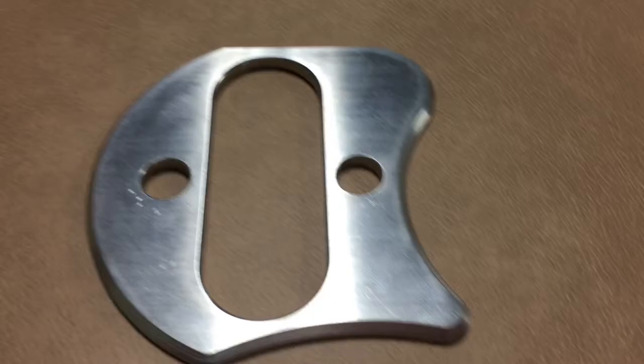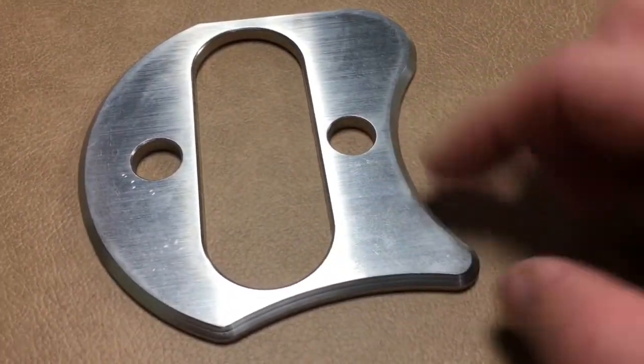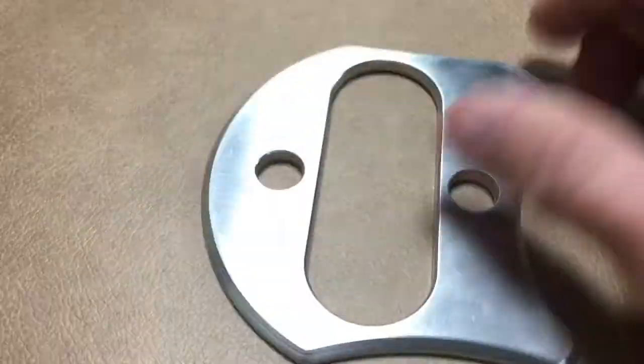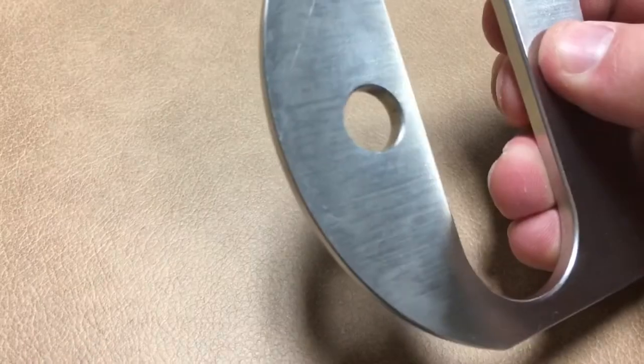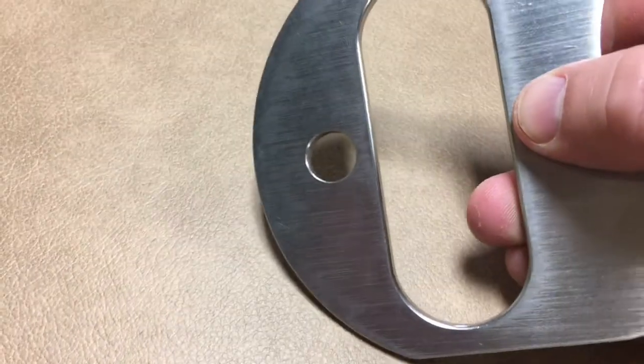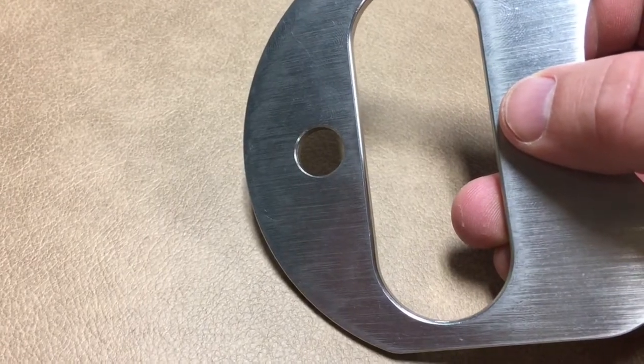It has a flat edge up here, curved here, and obviously a large curve here. The two-sided effect this tool has is very nice — you can get in very, very deep with this beveled edge, and the other side is pretty sharp if you want to get more aggressive or you're looking at more superficial areas.